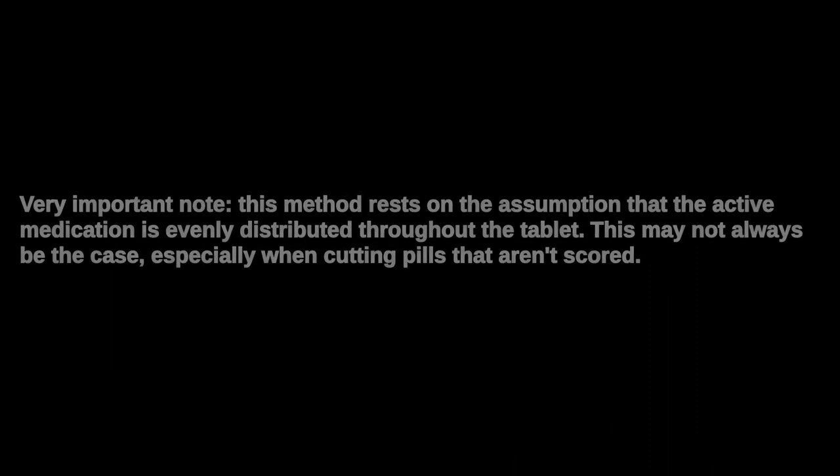So this is a method that one may wish to use to attempt to measure their drops a little bit more carefully. First, one really big disclaimer: I'm not a doctor, therefore this video is intended for informational purposes only — it is not intended as medical advice. You should ask your doctor or prescribing psychiatrist if this is something that would be safe or advisable for a specific medication. That brings me to note number two: this method rests on the assumption that the active ingredient is equally distributed throughout the tablet.